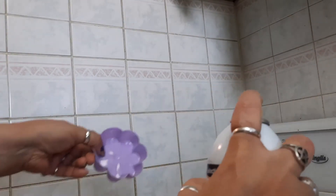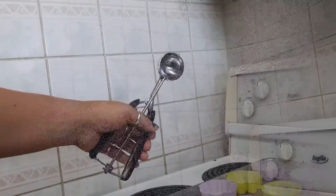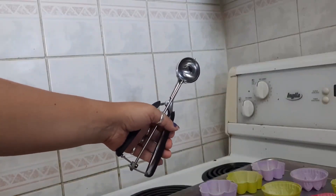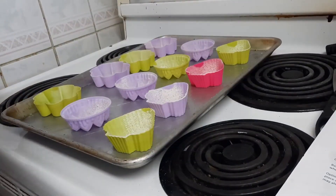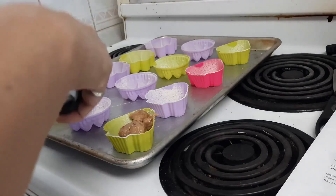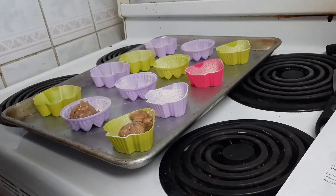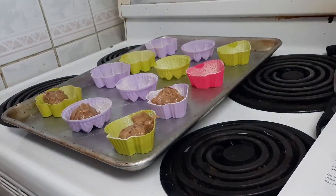It says to grease your muffin tin or silicone cups or whatever you're using. I'm going to be using little silicone cups and grease them with some cooking spray. Now I'm going to use my medium sized cookie scoop and put one scoop of batter in each cup. If there's still some batter left over, I'll double up and put an extra scoop in each one.